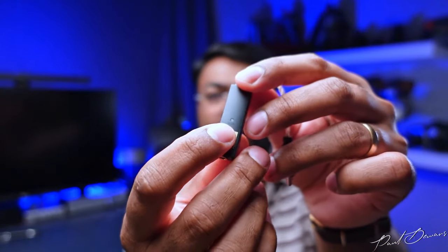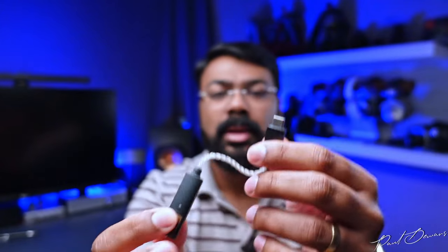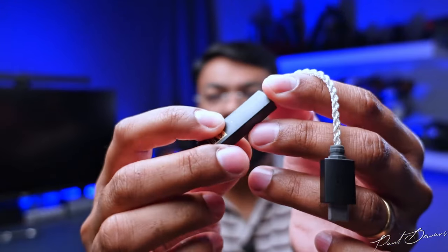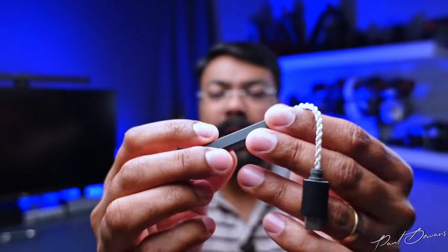One thing to keep in mind: if you're using IEMs or earphones with a microphone, the Go Link does not have a microphone passthrough. If you get a call, your IEM mic won't be used — it'll bypass straight to your phone's microphone. It does have a small indicator light that shines when plugged into a USB-C device. That light shows different colors to indicate what kind of audio file you're listening to — whether it's a smaller file, DSD, or MQA — making it more cut out for high-res audio than the Astell & Kern.